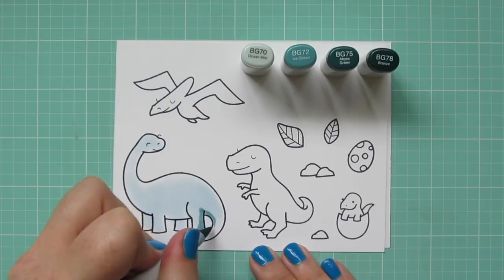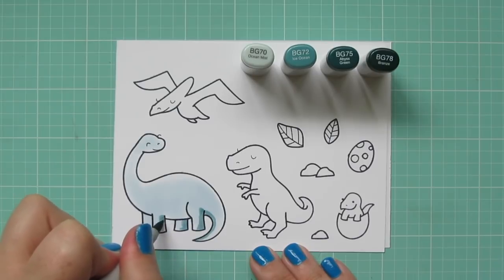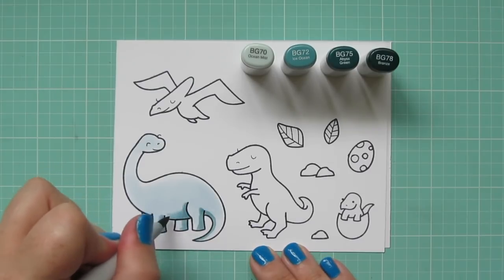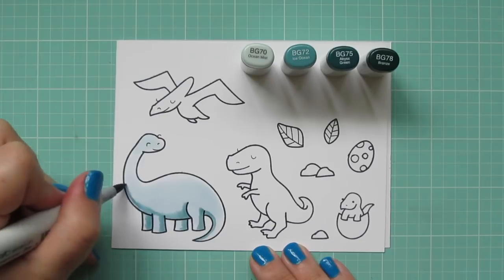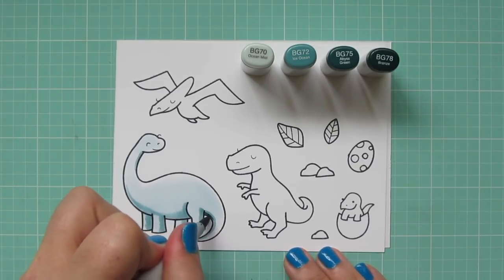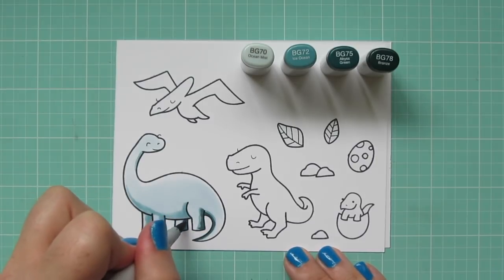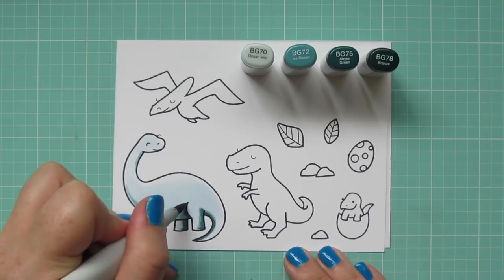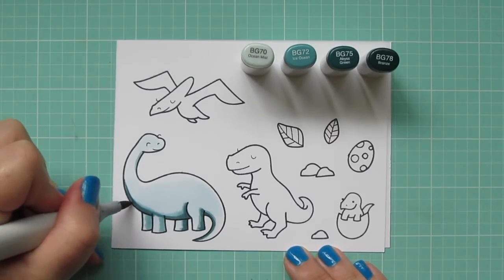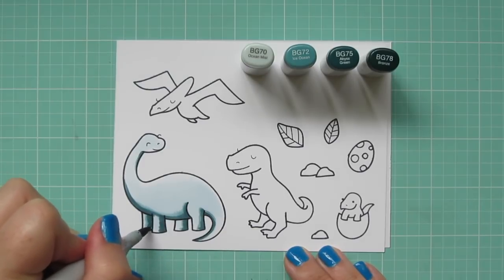Then I'm coming in with my BG72 and starting to map out my shadows. Normally I do tend to color darkest to lightest, but she is such a large image, and when I'm working with those I often do the reverse and start with my lightest color, build up towards the darkest, and then back down again. So now I'm going to come in with that BG75, which is going to be my darkest for my shadows, and I'm going to just go right over the edge of that BG72, just using that a little bit more sparingly and adding that definition in. I'm mostly sticking to the underside of her body, and then a little bit on her neck, where her head would be casting it in shadow.